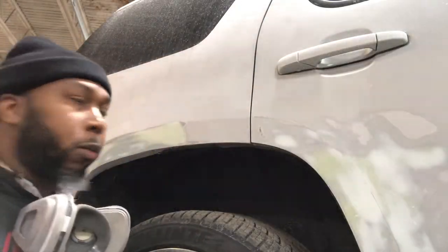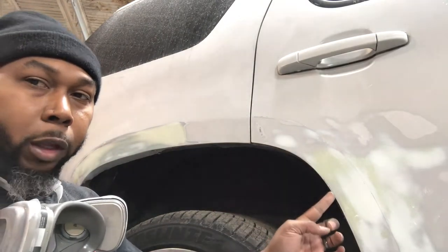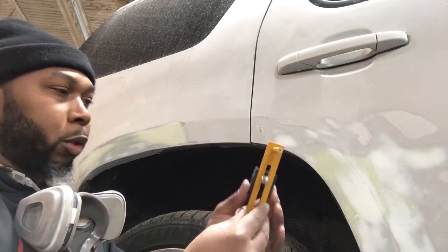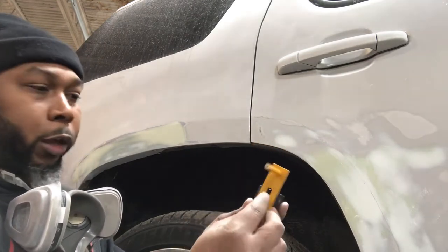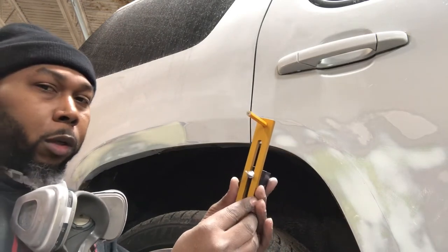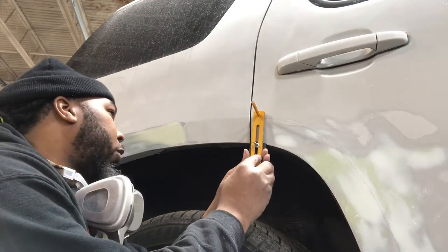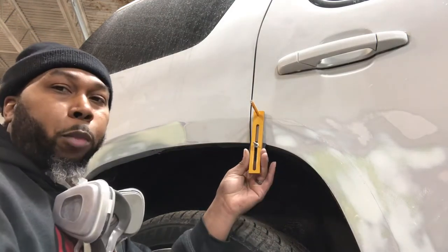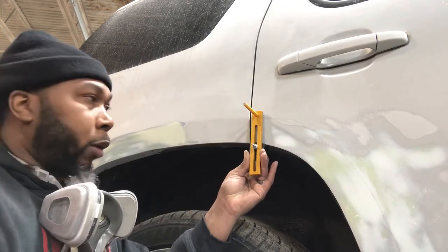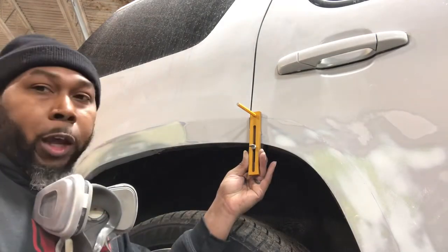Using the body line on the other door that isn't damaged, you can take the body line tool with the adjustable block — it has a screw on the back that you can loosen and tighten. Take it, put it up against the body, then mark the pencil at the top of the body line that you're trying to recreate. After that, you tighten it.